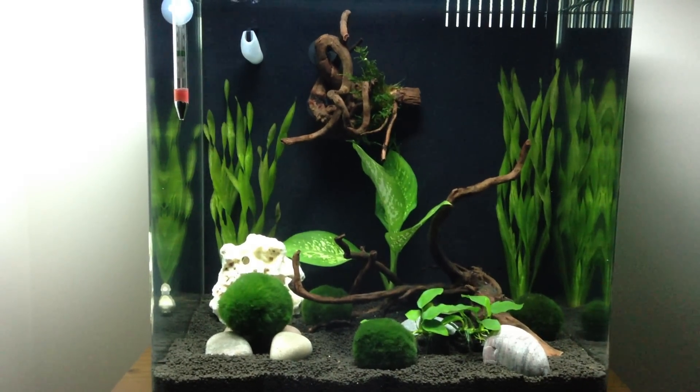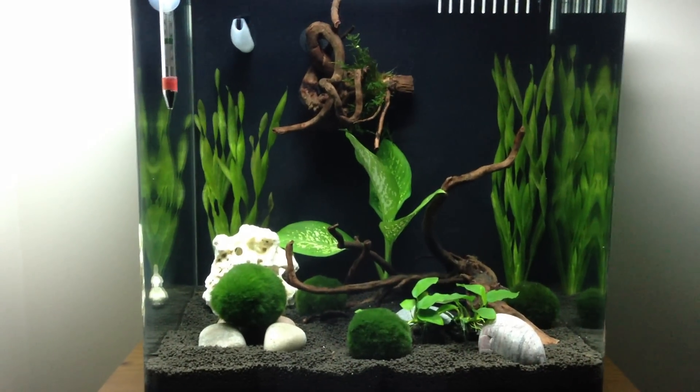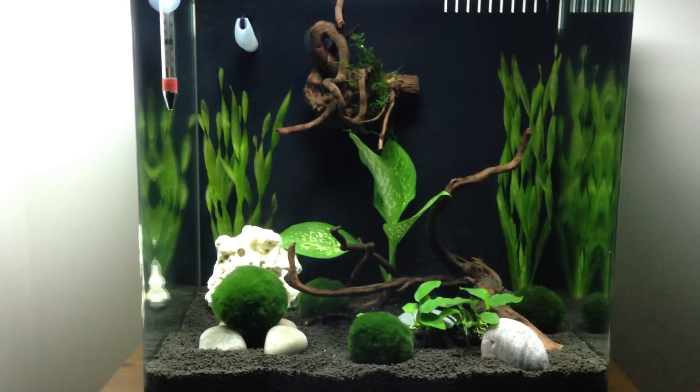Got some moss balls in there, some tall grass, some Anubias, obviously a bit of driftwood, a bit of Java moss. And that's it really - there's nothing in there at the moment.